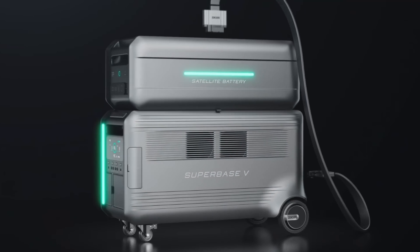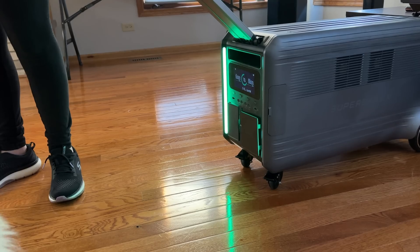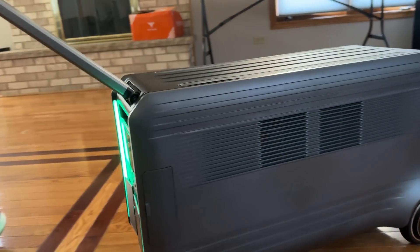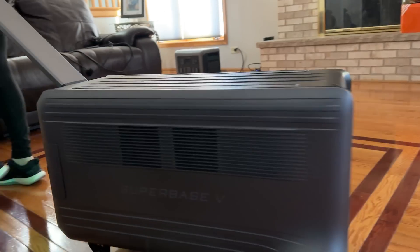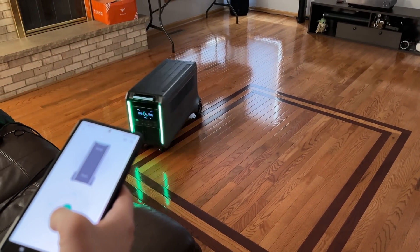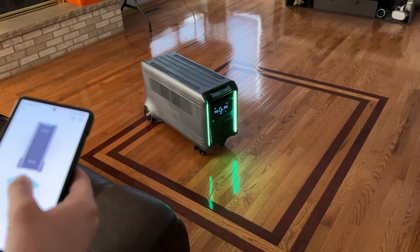The unit is wheeled and has a telescopic handle that lets you guide it around, providing really easy movement from one point of your home or when you take it camping. It also supports power assist as well as remote control. We saw this at CES and asked the team at Zender why they built a remote control into a battery backup generator.